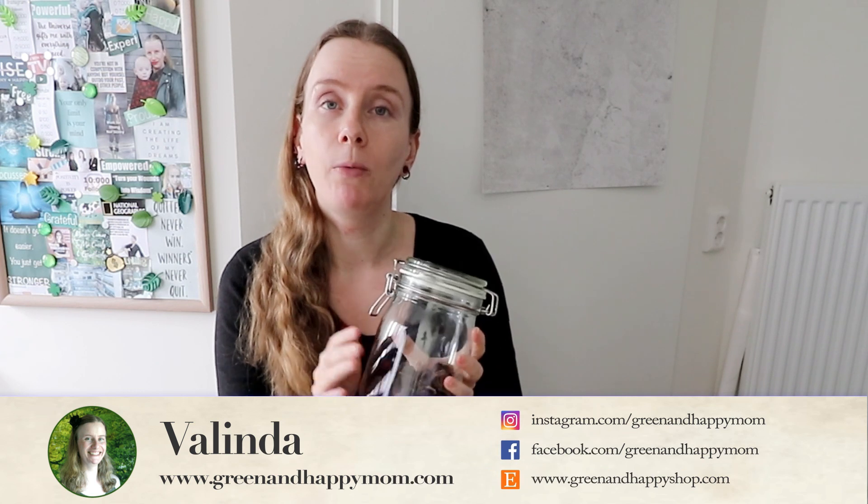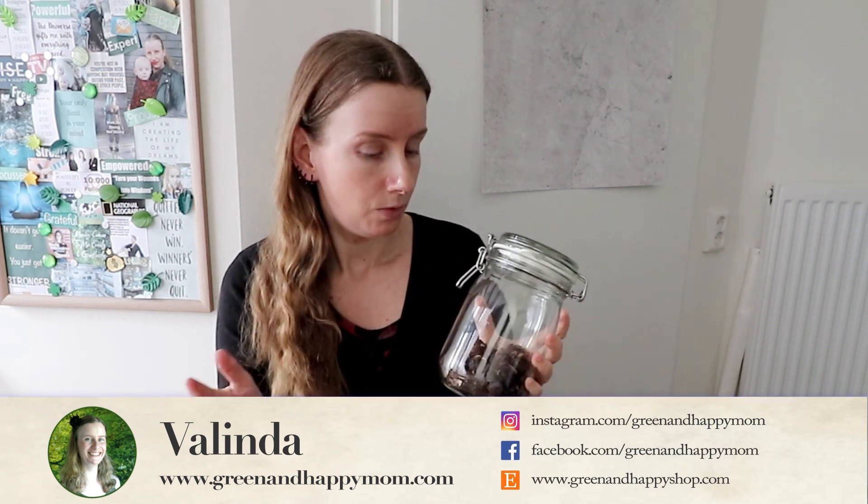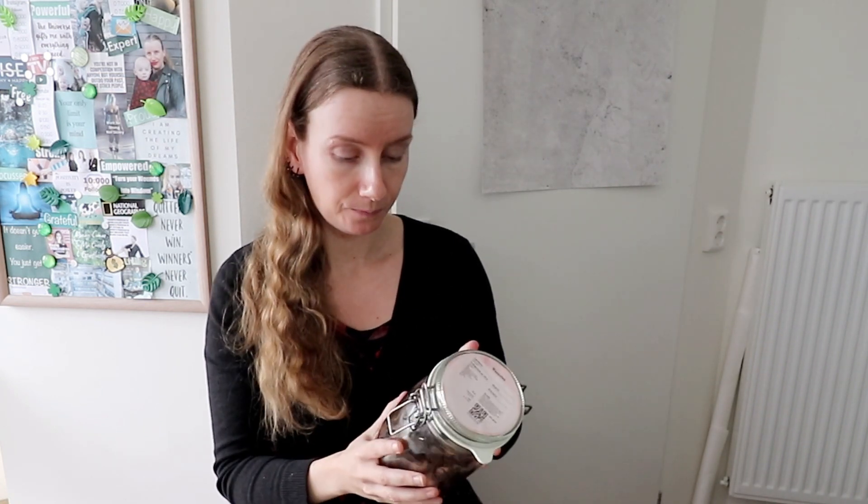Today we will be testing soap nuts and how well they clean our laundry. Soap nuts have been used for centuries, mainly in countries like India, for not only washing clothes but also for washing hair, body — basically anything that needs cleaning. And in contrast to other eco-friendly detergents, this is a completely natural product. It is not modified by humans to make detergent. It is literally just dried nuts from the soap industry.